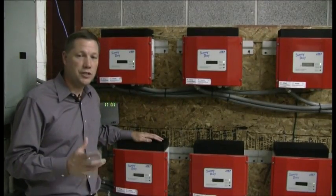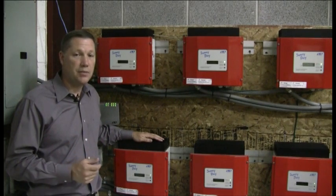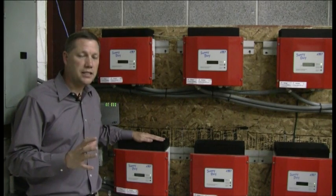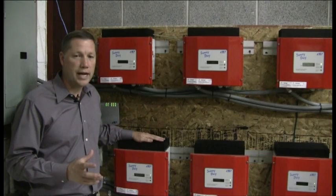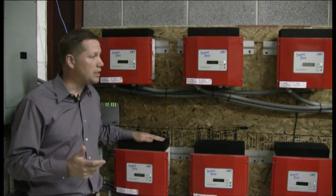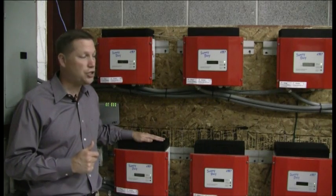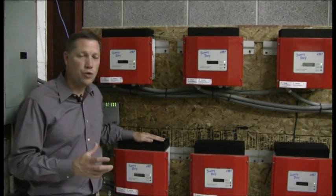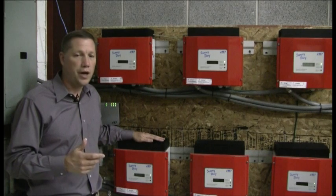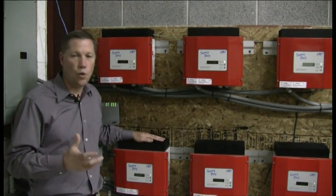We're looking here at an installation of several SMA 700-watt, or 0.7 kW, inverters being used for research purposes. This building has several different types of panels with and without trackers to monitor the output and performance history over a long period of time. All the data from these inverters are being monitored on a computer at a remote location. This is similar to an installation where you might use three or six small inverters on a larger system in lieu of one large inverter to get a three-phase connection to the grid or building system.